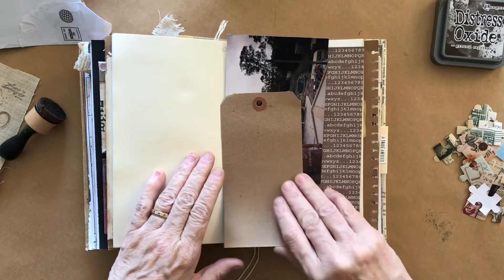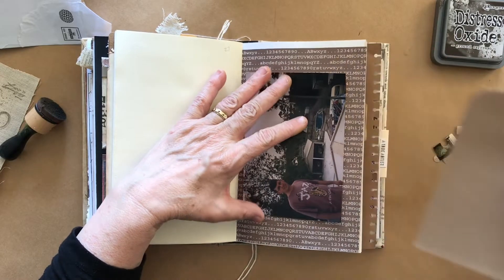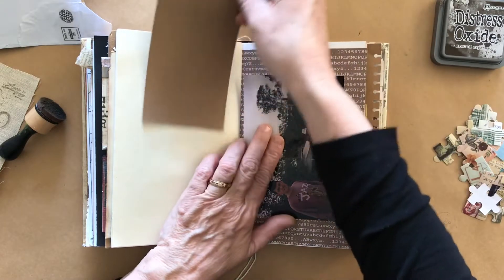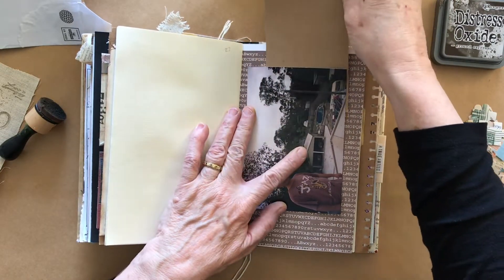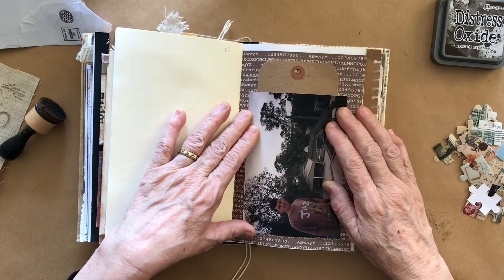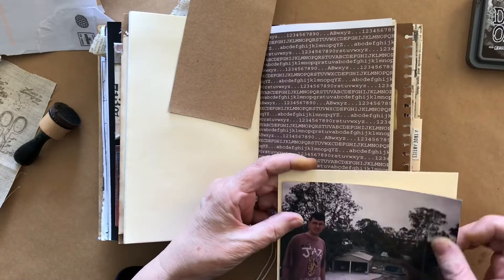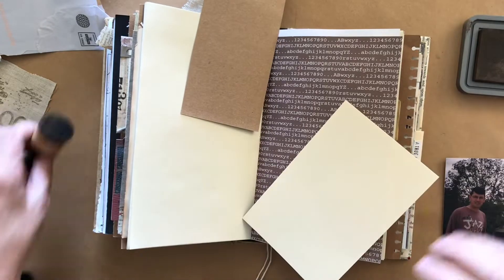I'm going to transcribe it onto this card, but I want to put it into something. I just sort of thought it would be good to have it - maybe I can pocket it in there. Yeah, maybe I can put a pocket in there like that. I'm using this piece of old manila cardstock and I'm going to mat the photo onto that.